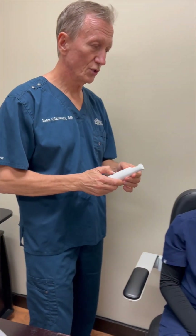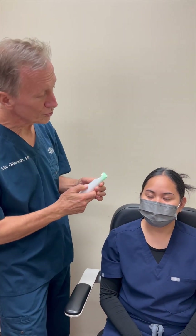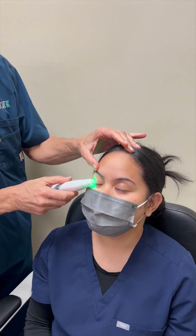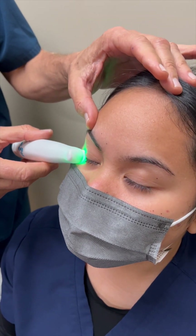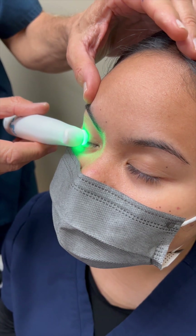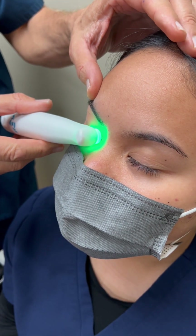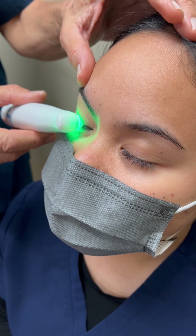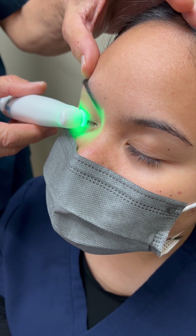Then turn the device on and we'll have the patient close their eyes gently and begin the treatment. We do this for one minute per lid. There is a timer built into the system so that every 15 seconds you will get a flash of the light and a little stutter step on the device.